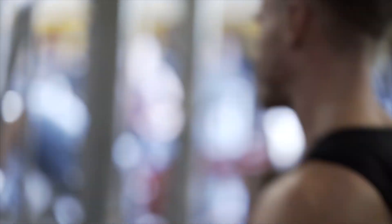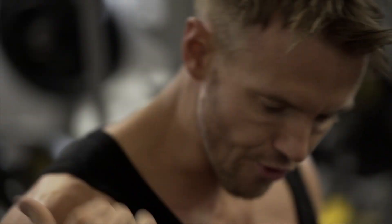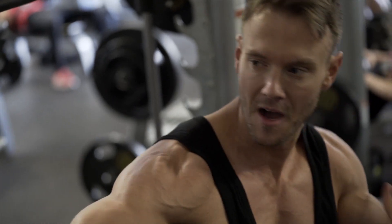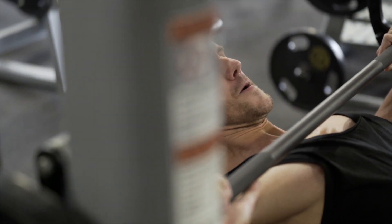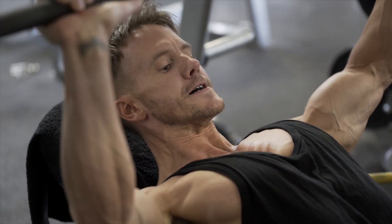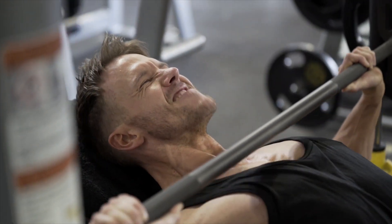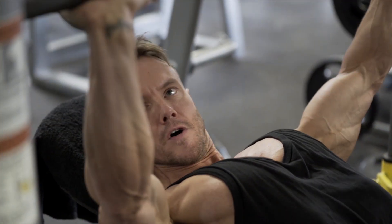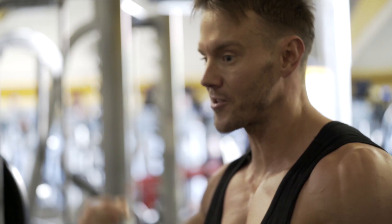That was eight — eight solid reps. We're going to take off two plates, leaving our 45 on there, and go right back down into it. If I can get another eight repetitions after taking 30 to 40% of the weight off, I'll be on track. Some further eight repetitions, still got some juice left in the tank. Now it's about volume — I'm going to take this off, come halfway back on, and just do a burnout.